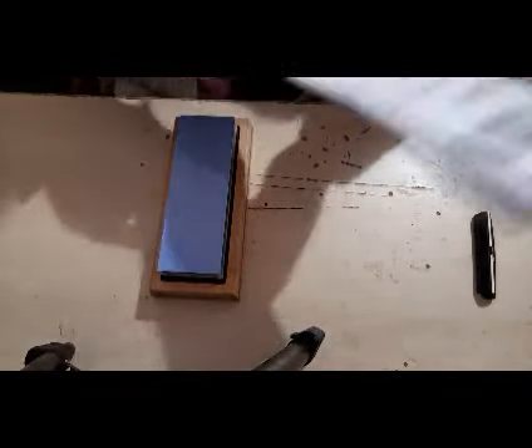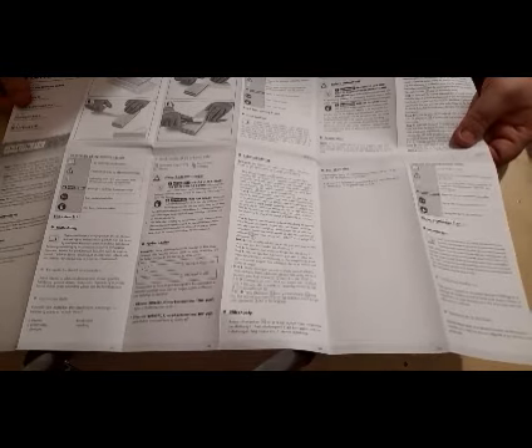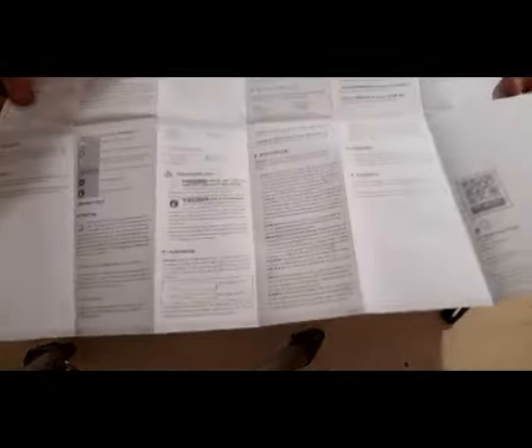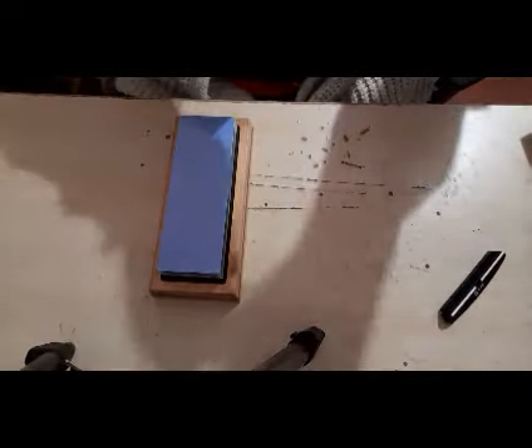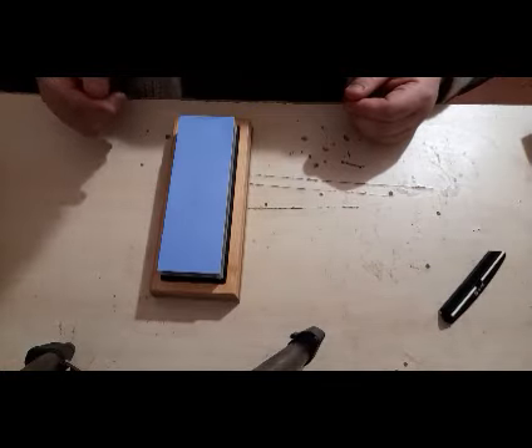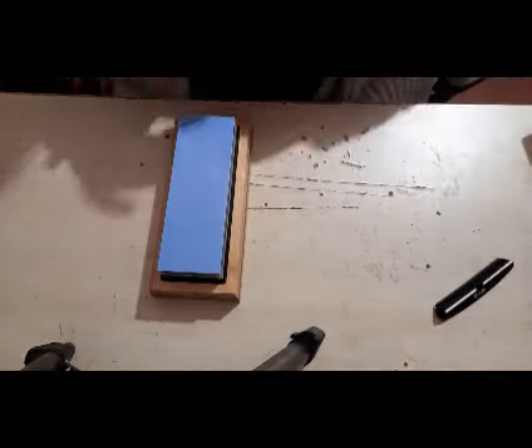According to the instructions — and it does say it in here — one thing I will say is that although they are clear, if you're an English speaker you do have to work to find the English, because it starts off in one section and then you have to turn it over to find other things. That said, the fact that it contains comprehensive instructions — not only how to prepare the knife, but how to use the sharpening stone — is a really well thought out thing. The first thing the instructions tell you to do is soak the wet stone in water for about 10 minutes, so I'll take the plastic off the stone now.